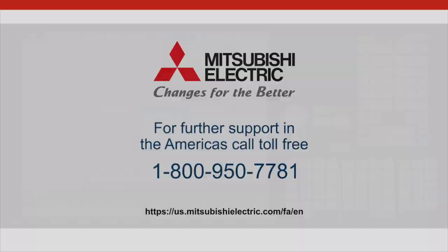I hope this was very informative and I look forward to seeing you again. Thanks and have a great day!